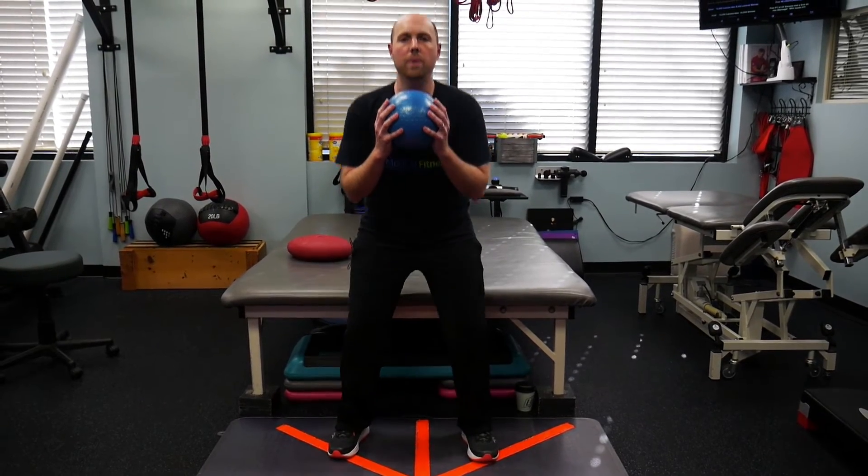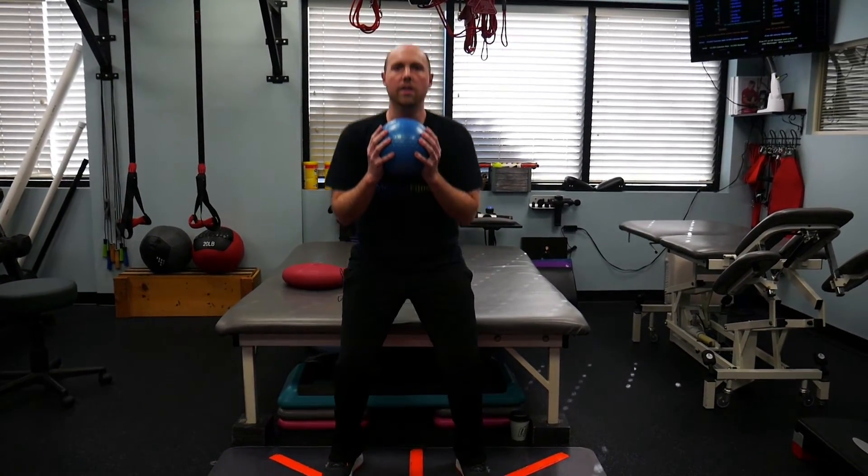As I mentioned earlier, muscular strength plays into our balance. As we age, our muscle strength declines, so we want to do exercises to promote muscular strength as well. One exercise we like to do is a sit-to-stand using a medicine ball — you just sit down and stand up.